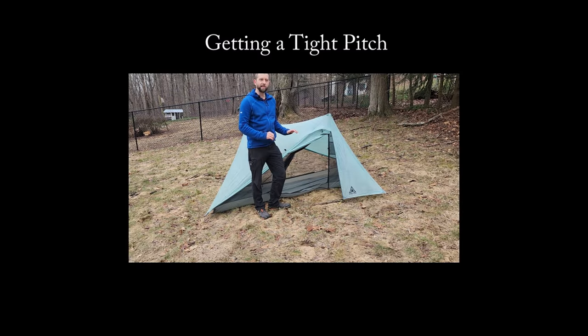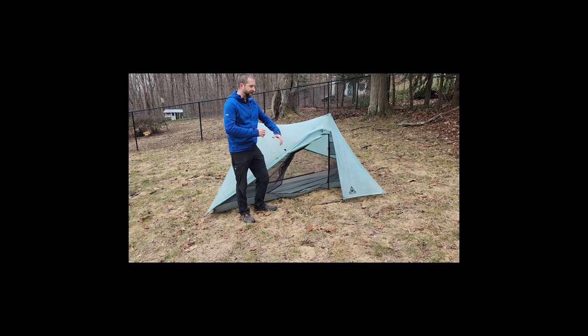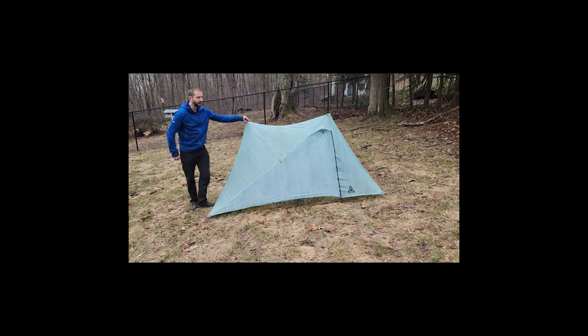Let me show you how to stake this out for a storm-worthy pitch. One thing absolutely critical with this tent: if you're going to guy it out, make sure the vestibule doors are zipped — they play a role in keeping the tent under tension. If you tighten everything while the doors are open, you won't be able to close them, and forcing it will over-strain the zippers and may separate them — this has happened to me and to others I've met. You do have to be extra careful with the zippers based on this design.